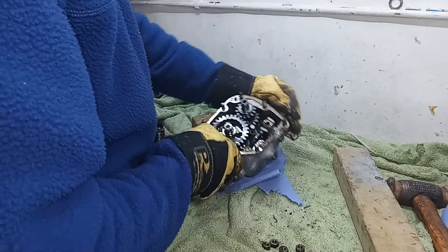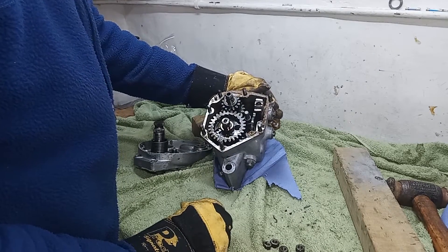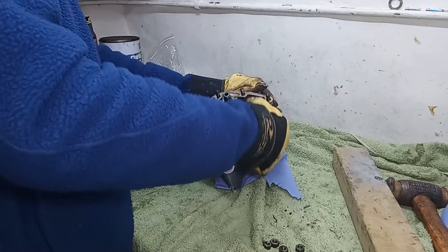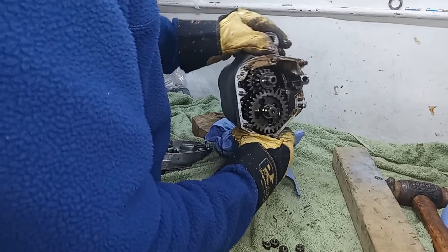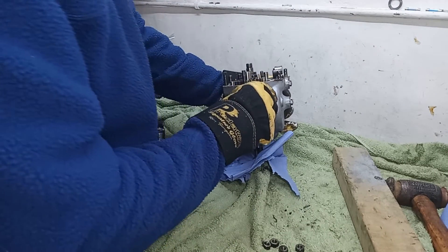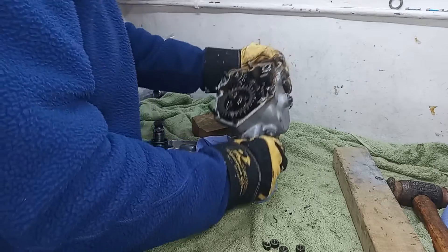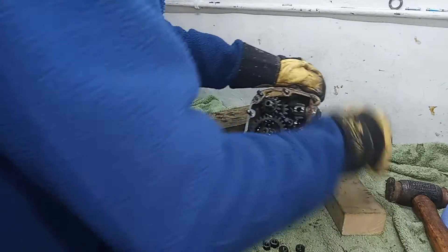This gearbox is looking nice — gearboxes tend to stay looking nice. It's all nice, not rusty at all in there, so that's great. Initial inspection shows there's no rust, and the gear teeth I can see all look pretty good. We didn't lose any oil, or at least not much, so that's good.